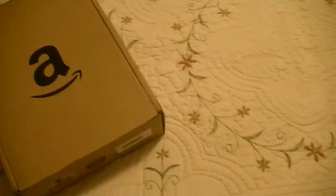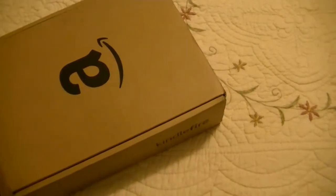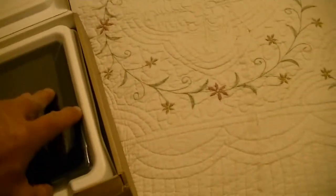We're going to unbox the new Kindle Fire from Amazon. Now pull the cord, lift the lid, and here it is.